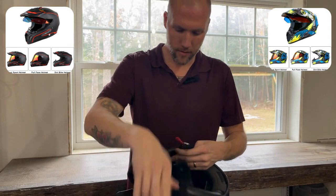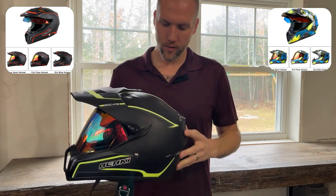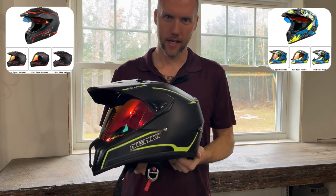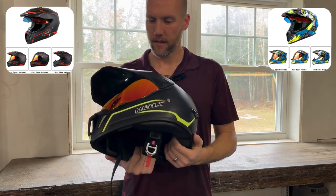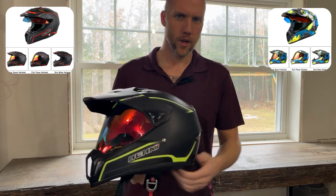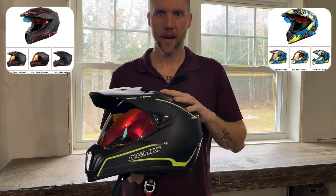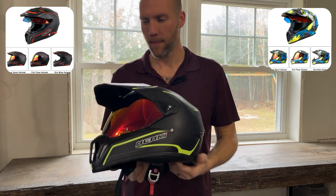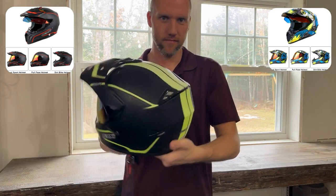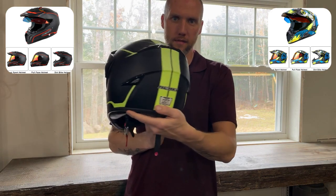This is a super versatile helmet. I will say one thing — I don't know that they have this green color in stock right now. Last time I checked, they only had red and maybe one or two other colors. So click the link in the description and go check out the colors they have right now. Hopefully they'll get the green back in because I really like it. Also, safety-wise, high visibility is good for when people are behind you — they can see it.